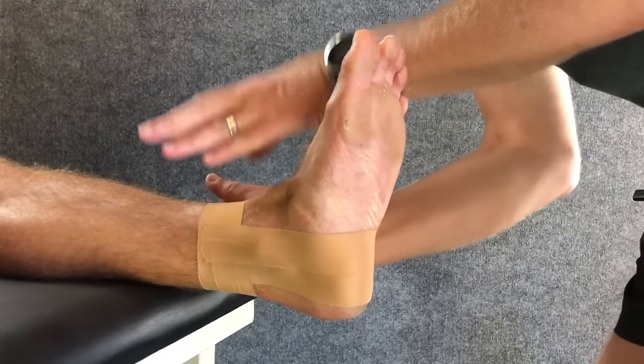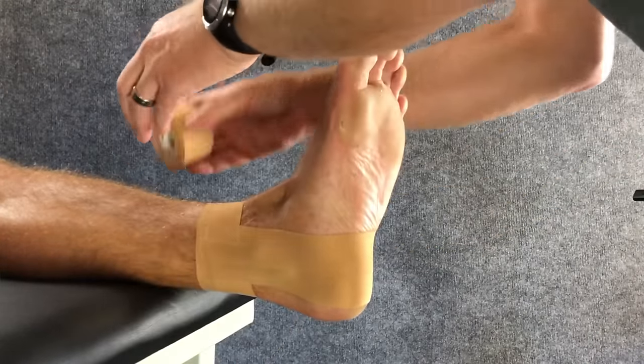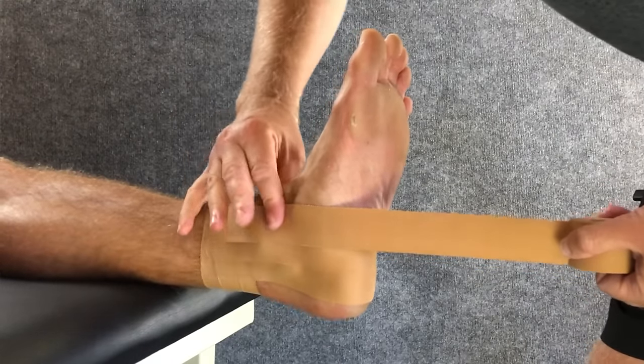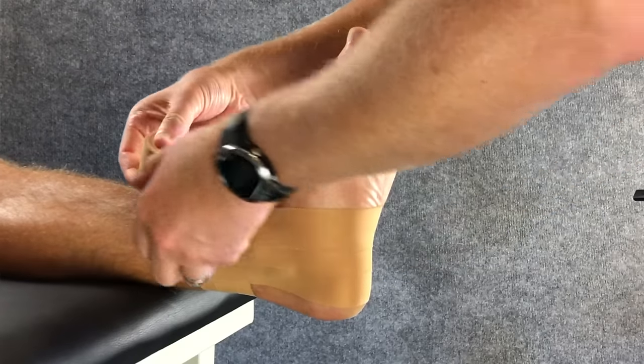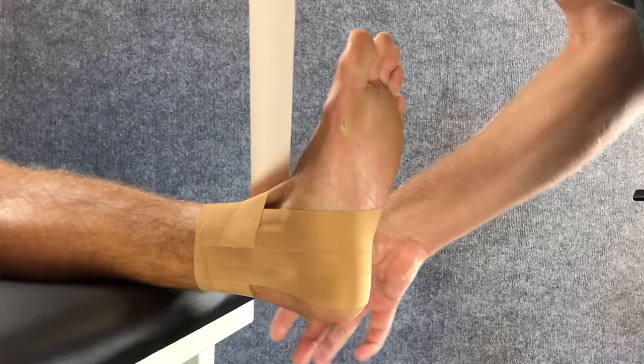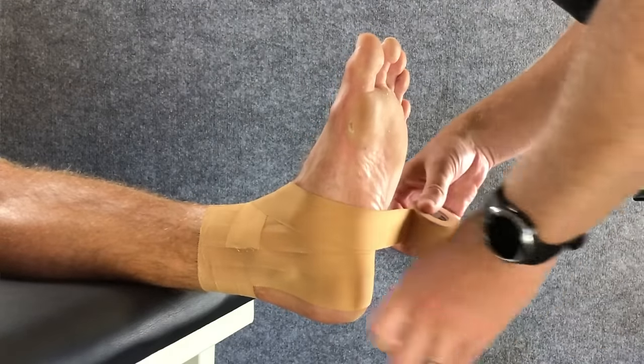Moving forward by half a tape width again, we produce our figure six — going underneath the foot, across the foot, and finishing on the ankle itself. Our half eight is next: underneath the foot, then back across to where the figure six finished.